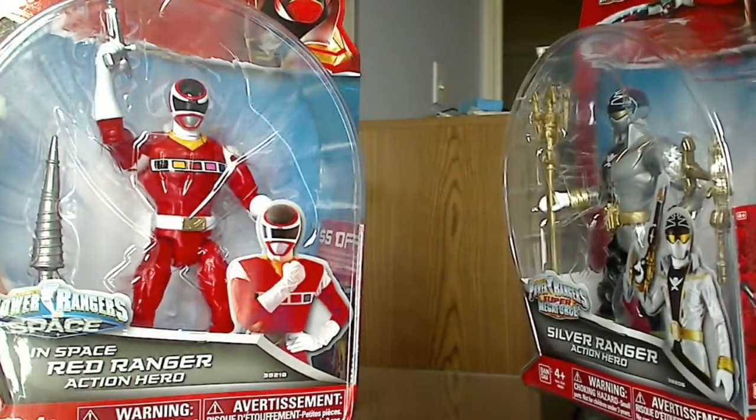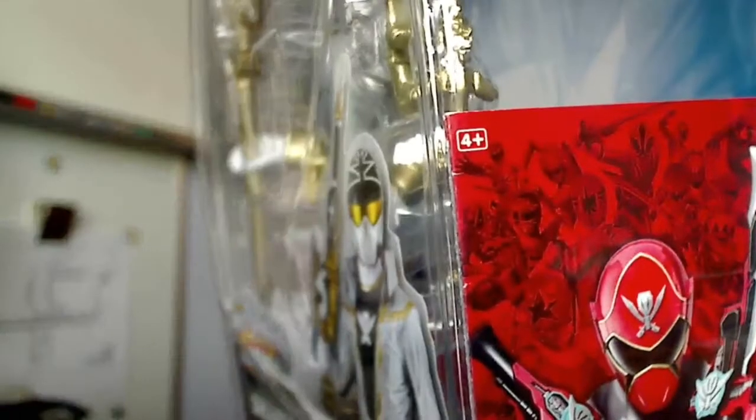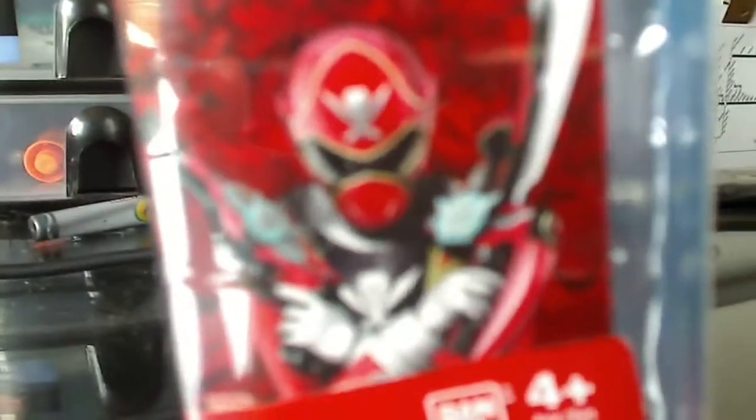On the side here we have the Super Megaforce Red Ranger — I didn't even notice that until now. Same thing for this one right here. It looks like a little book or something because it's a little bit fatter than the usual inserts, which are just a piece of paper. But this one looks like it has a coupon, because it says $5 off. I'm not sure what else it has.